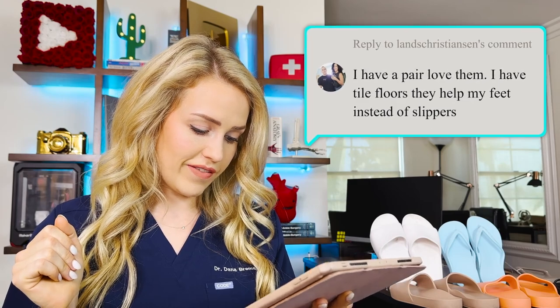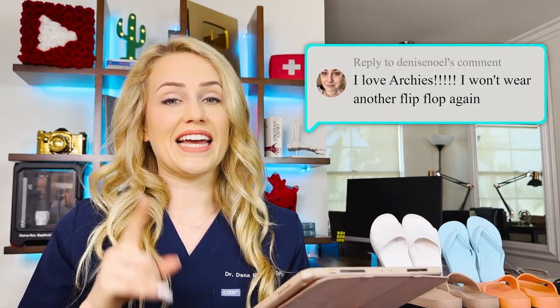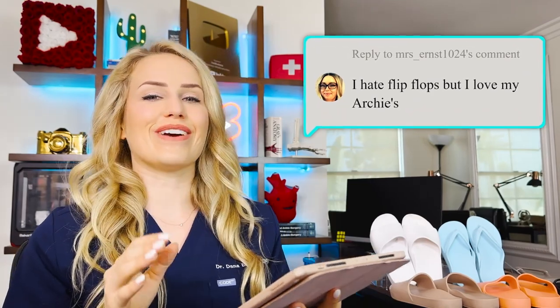Lanz also mentioned using them on tile floors instead of slippers — that's actually a great idea. I like to have a pair of indoor shoes right by the door, completely separate from outdoor shoes. Denise also said, 'I love Archie's, I wouldn't wear another flip-flop again.' And that is so true — I really enjoyed their flip-flops as well. Darren said his podiatrist actually recommended these after he got plantar fasciitis, and they're incredible — he travels everywhere with them. My favorite comment: 'I hate flip-flops, but I love Archie's.' Same.